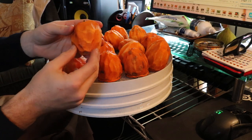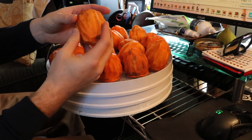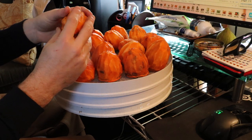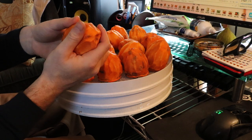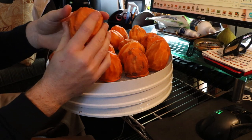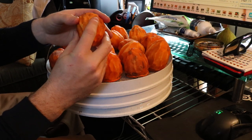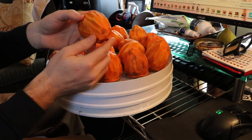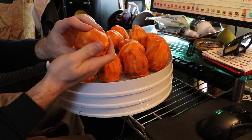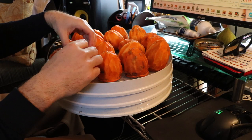You take a Hachiya persimmon, peel off the skin, then string them up and let them dry for about 20 to 30 days. At certain points you want to massage the fruits — I think that helps determine the ripeness and the level of dryness you want. Apparently it's also supposed to help remove some of that moisture, though I haven't entirely figured that out just yet.